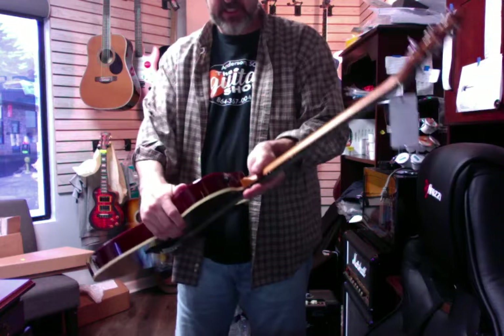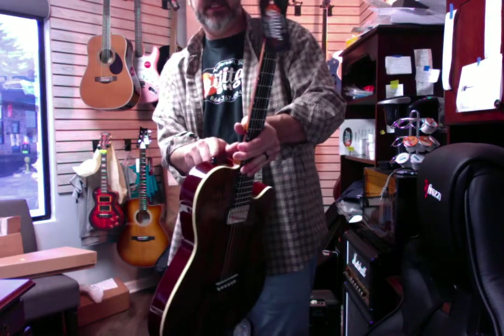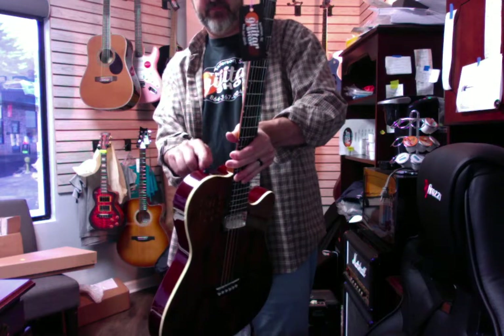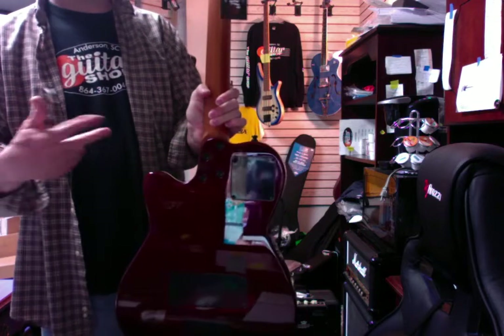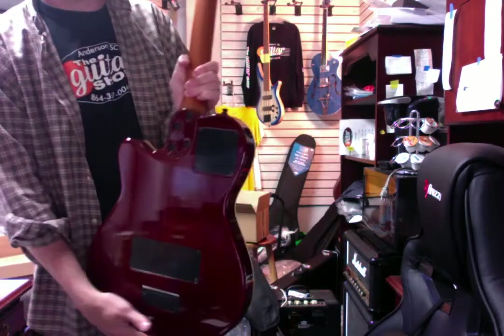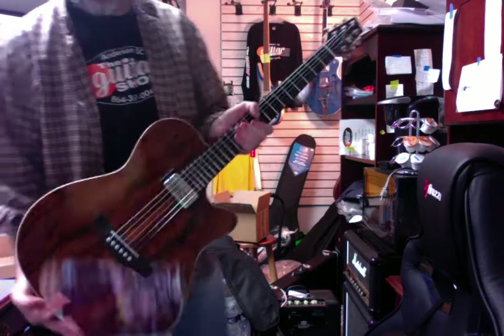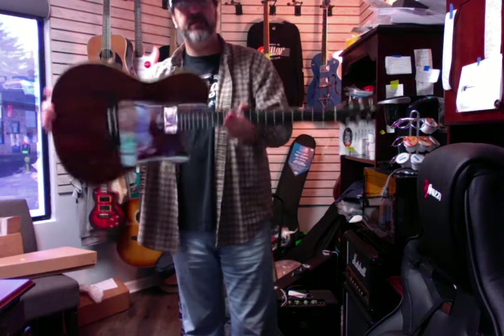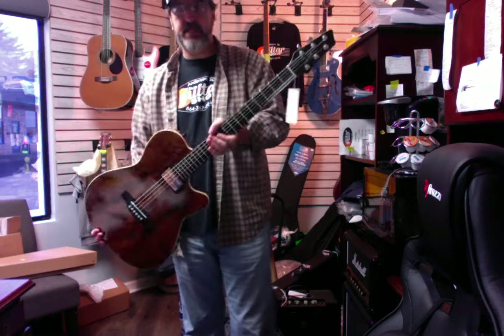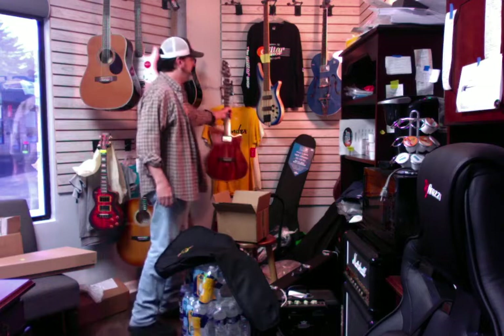It's got that real thin body on it. It's got strap lock buttons on it already. It is a four-piece bolt-on neck, just like an Acoustasonic Tele or Strat or whatever. It almost has a Telecaster vibe to it. We've got these fully set up at $16.99 and they come with a nice bag.